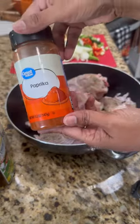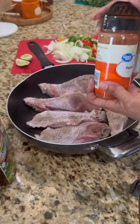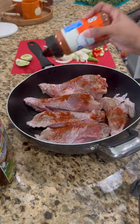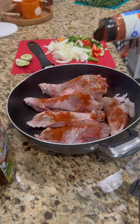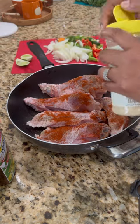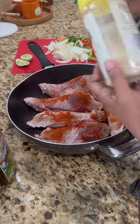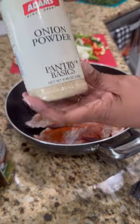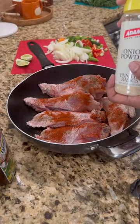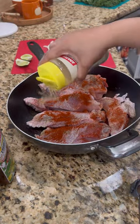Make sure you season both sides — all the seasoning you put on one side, make sure you put on the other. Now I'm adding paprika. You can use whatever seasoning you like; this is just what I use. I'm also adding onion powder — make sure you add that to both sides and make sure it's well coated.